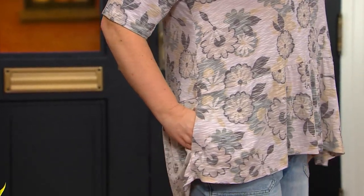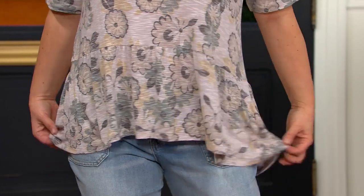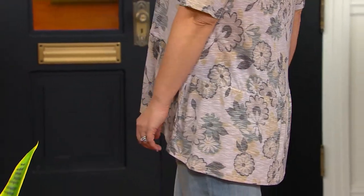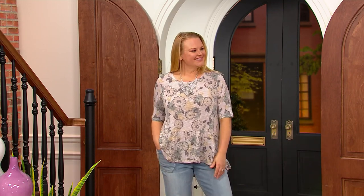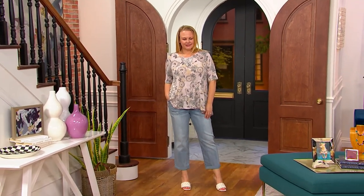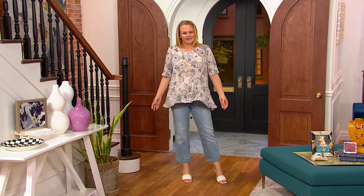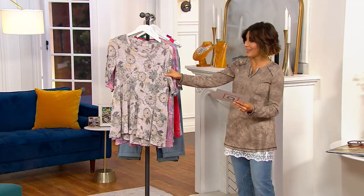But before we get to them — can we wow everybody with what remains in our printed slub knit peplum top? This launched last year, and few quantities remain. There's a special opportunity to save on a particular color. Enter Jackie in her neutral with her light jean on — this is go-run-to-the-phone-lines territory. $47 for this particular color, easy pay is $9 and change. Don't wait if you want neutral.